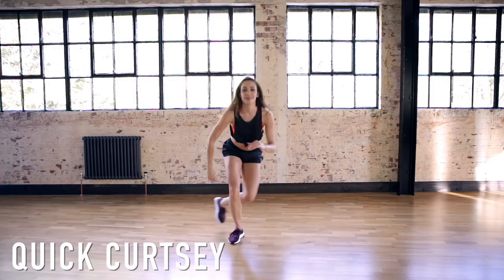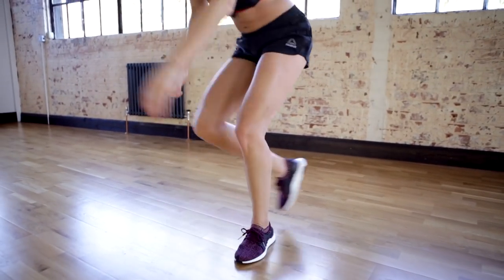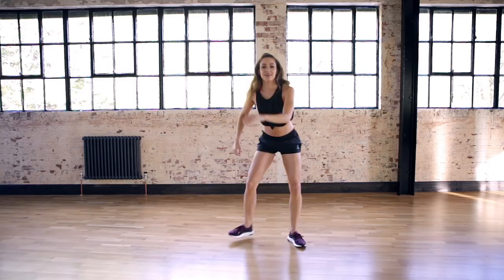These quick curtsy lunges are great at toning the bum. Try and get as low as possible, and I always find sticking to a rhythm helps me get through them.